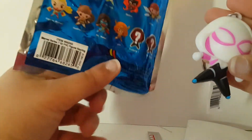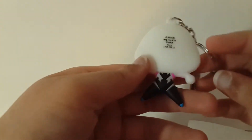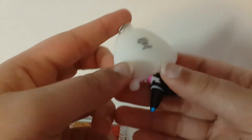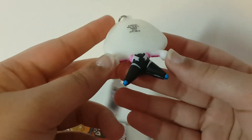So we got Spider-Gwen. This kind of looks like the glow-in-the-dark type material, so I don't know — does it glow in the dark? It does not glow in the dark. Maybe under a black light or something. And it says Marvel. I wish it said the year, but it doesn't.